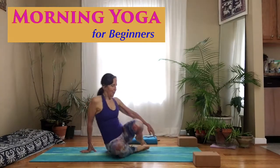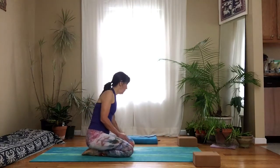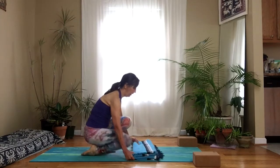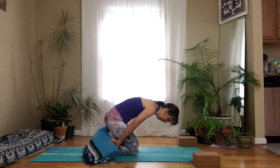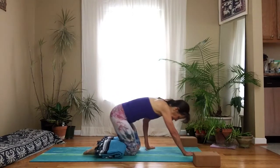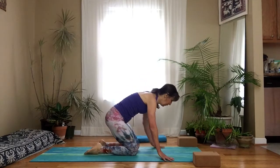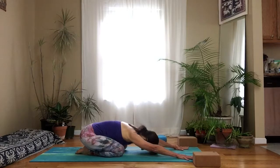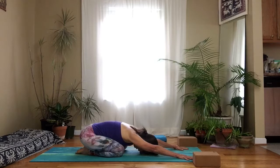Let's start in child's pose. Come onto your hands and knees. Sit back on your heels — if this isn't comfortable you can place a blanket underneath your knees, or behind your knees. If you can, bring your hips to your heels and stretch your arms forward. Let your forehead rest on the floor. If it doesn't reach, place a folded blanket underneath your forehead, and focus on your breath — breathing into the back ribs, feeling them rise and fall.